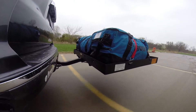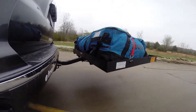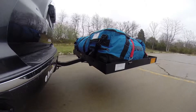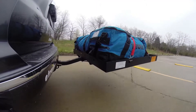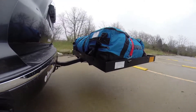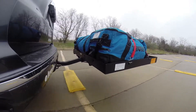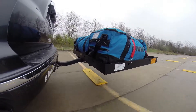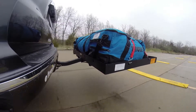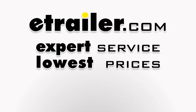We're now ready to load our cargo carrier up with some gear and hit the road. That will complete today's test fit of the 31x47 Pro Series Solo Cargo Carrier, part number PS1040100, on our 2013 Toyota Tacoma.